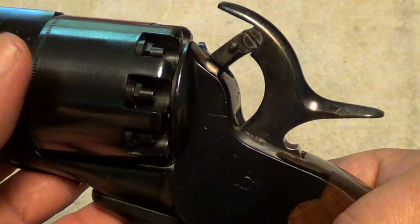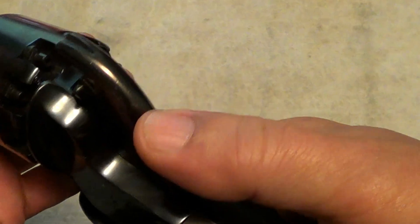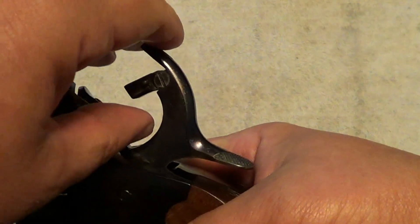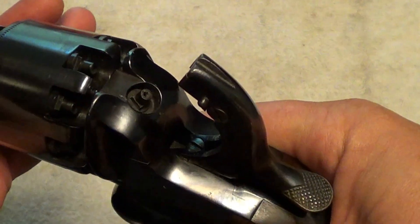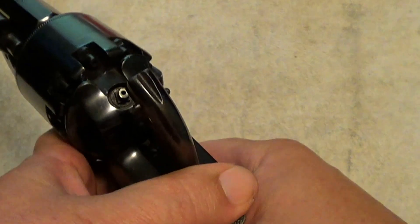On a percussion revolver you don't want to fire it without a cap on the nipple — it'll damage your nipples if you're not careful. But these are a very big, robust revolver.